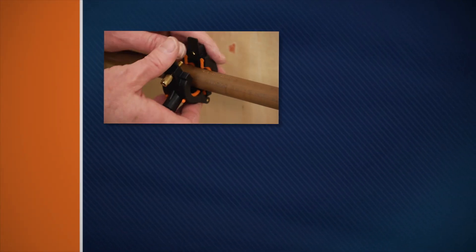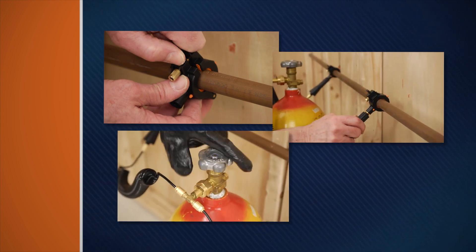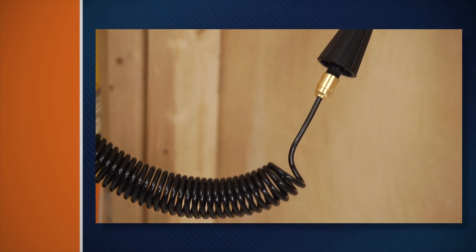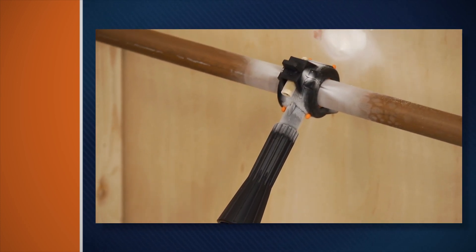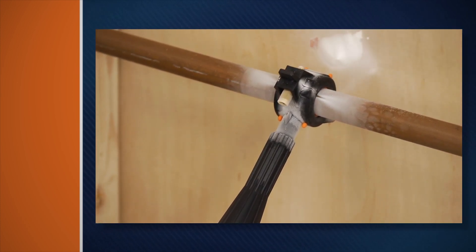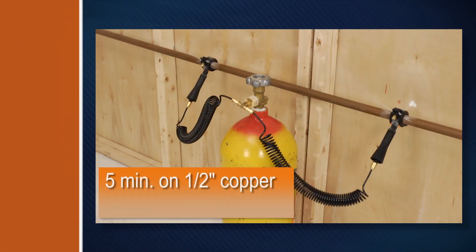The ColdShot is easy to use. Just clamp the freeze heads onto the pipe, attach the hoses, and open the cylinder valve. Liquid CO2 flows into the freeze head — it's so cold it forms an ice pack in the pipe that can withstand 7,000 PSI.